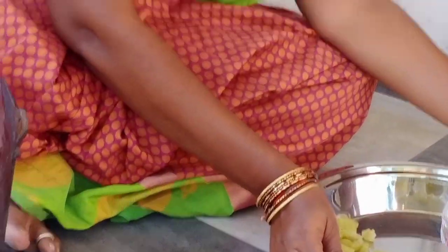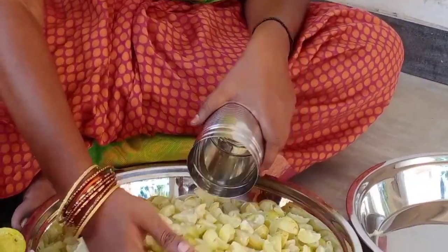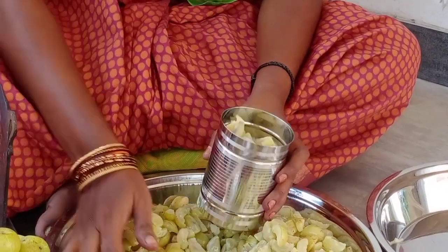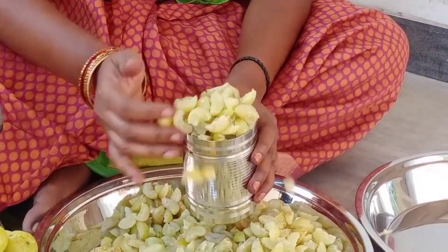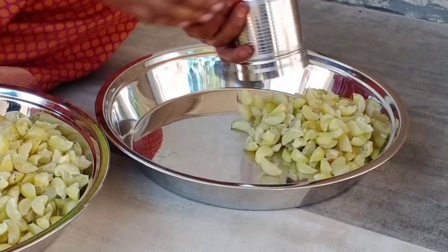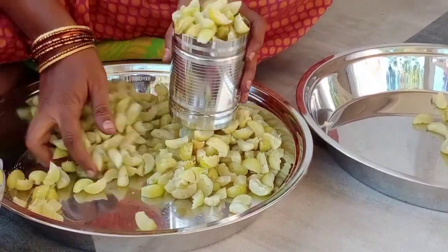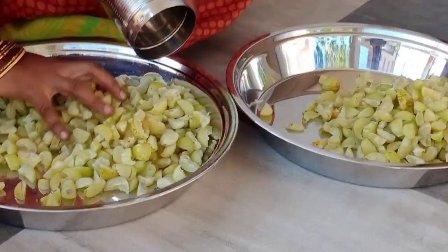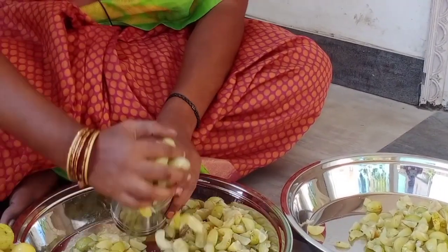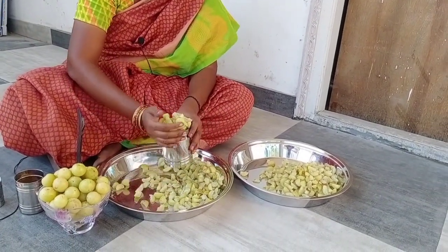Let's finish. This is the sole. 4-5 stalks. Pour two stalks, 1 stalk, 1 stalk.